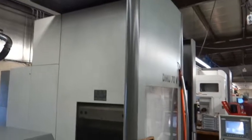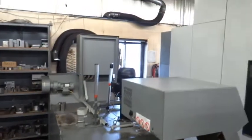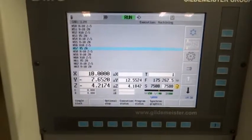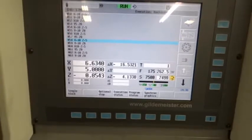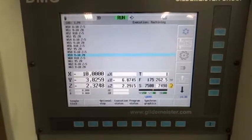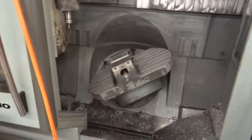You can see the side of the machine here. The spindle is running at 7,500 RPM — it's nice and quiet. You can see the table moving now, and the spindle is still running at 7,500 RPM.